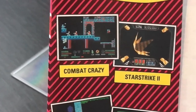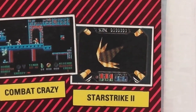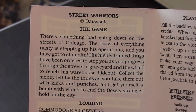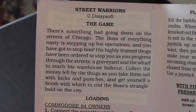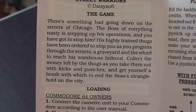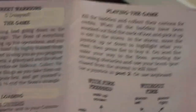The two games on the left came out on the Commodore 64, the two on the right didn't. I think Rebel Star in the bottom right was just a Spectrum game. I'm not sure about Star Strike 2 - those graphics look quite nice, that might even be a 16-bit game. Moving on to the instructions: Street Warriors copyright Daisy Soft. There's something bad going down on the streets of Chicago - the boss of everything nasty is stepping up his operations and you've got to stop him. Collect money left by thugs as you take them out and get yourself a bomb to end the boss's stranglehold in the city.